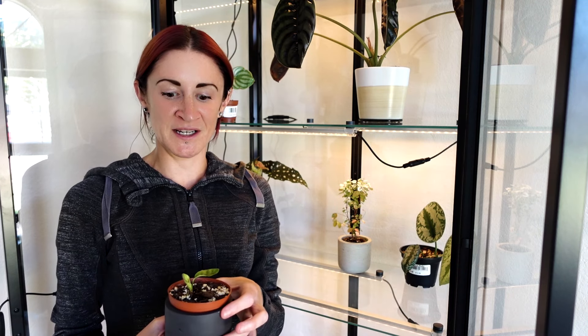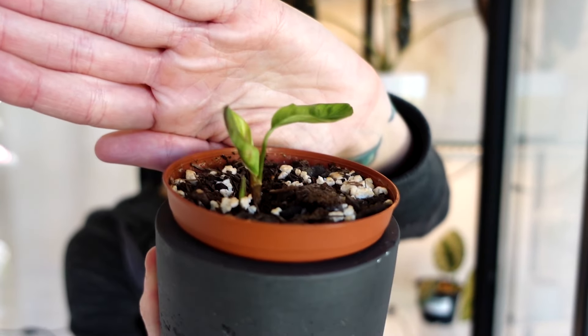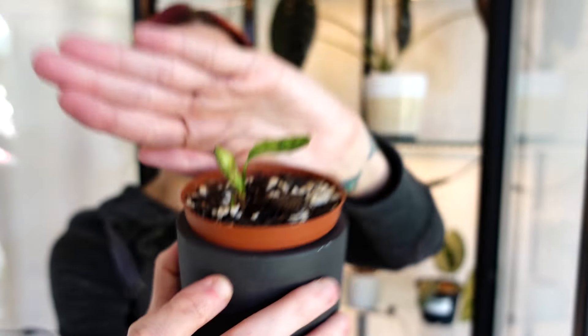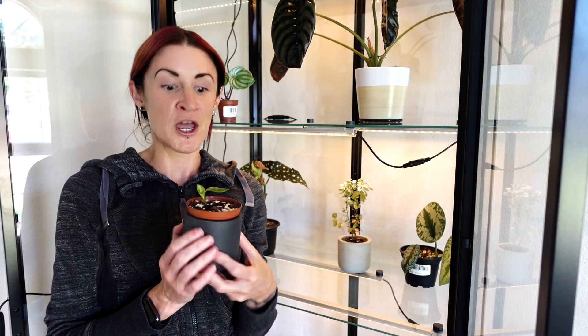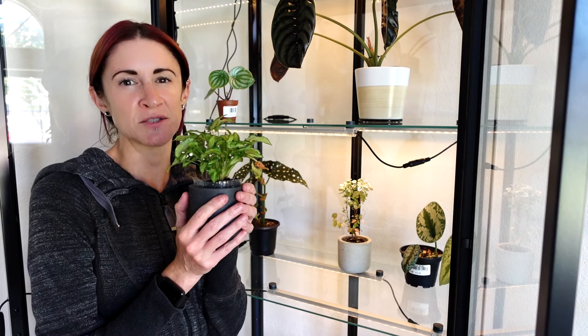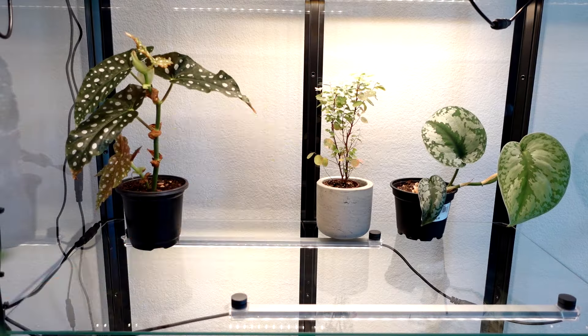The next plant I was thinking of putting in here is the little baby rattlesnake calathea from my 'is it really dead' video. It's making a comeback — there's one new leaf, another new leaf coming in, and a third starting at the base — so I'm hesitant to move it from its current environment. Once we get more growth coming in, we might try it in the cabinet. Next up is my little baby syngonium — I feel like it's just not getting enough light where it is, especially since the sun is tracking so far north right now, so we're going to put it in the cabinet and see how it does.